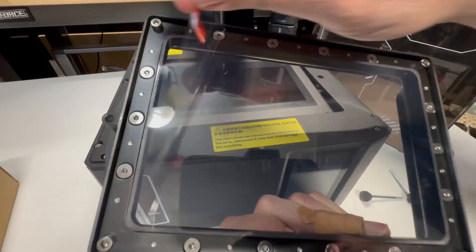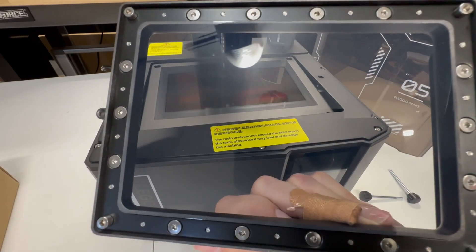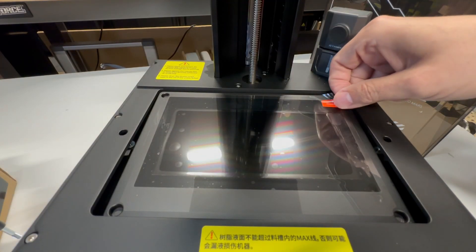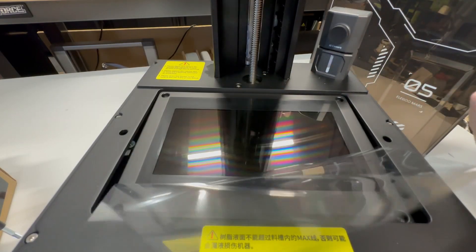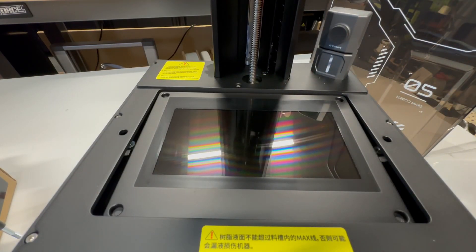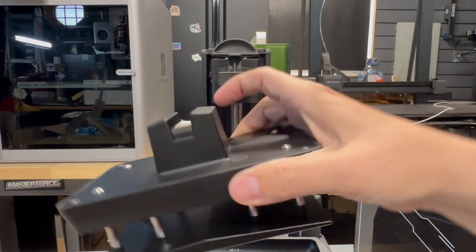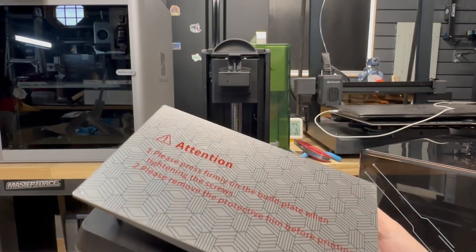Let's remove the protective film on the back, and now let's go ahead and remove the protective film on the LCD as well. It has the Saturn 4 pattern — the latch is the same. Now let's remove the film off the build plate.